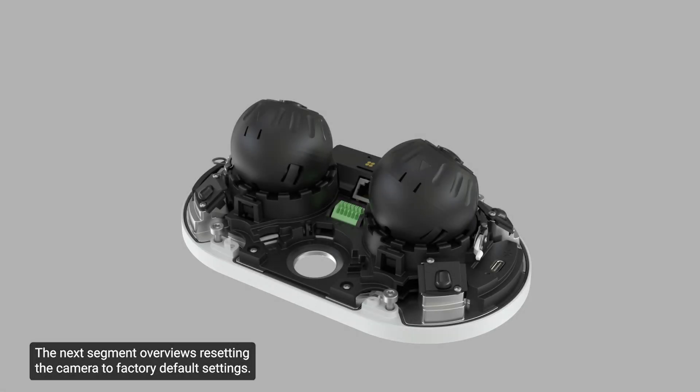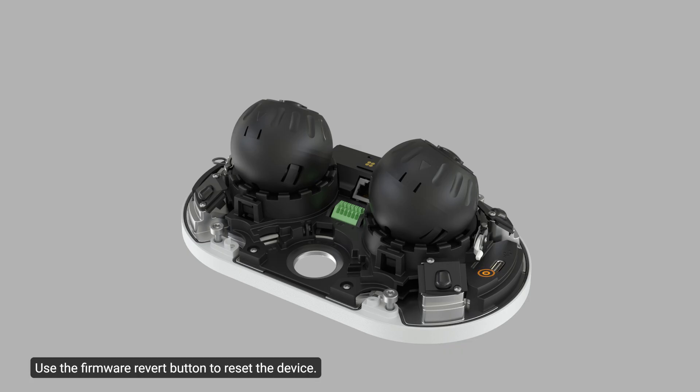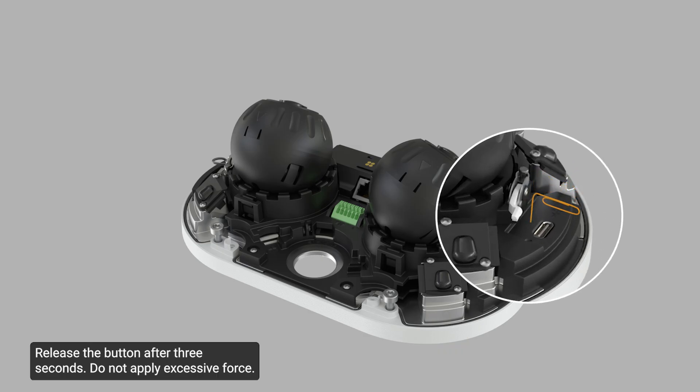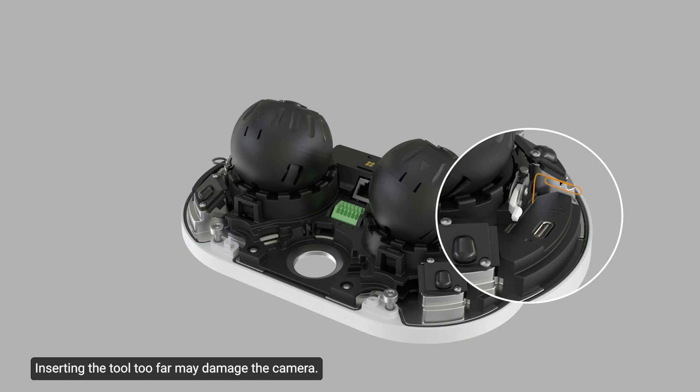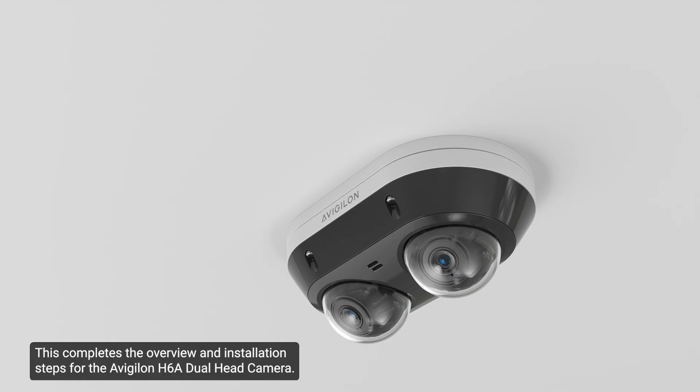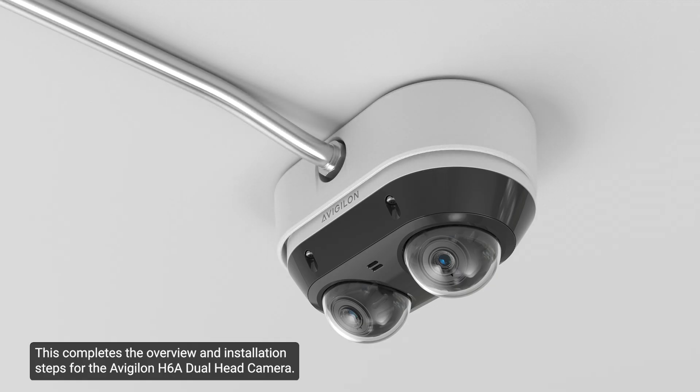The next segment overviews resetting the camera to factory default settings. If the device no longer functions as expected, reset the device to factory default settings. Use the firmware revert button to reset the device. Ensure the device is powered on. Gently press and hold the firmware revert button using a straightened paper clip or similar tool. Release the button after 3 seconds. Do not apply excessive force, as inserting the tool too far may damage the camera. For further information on resetting the camera, reference the installation guide. This completes the overview and installation steps for the Avigilon H6A Dual Head Camera.